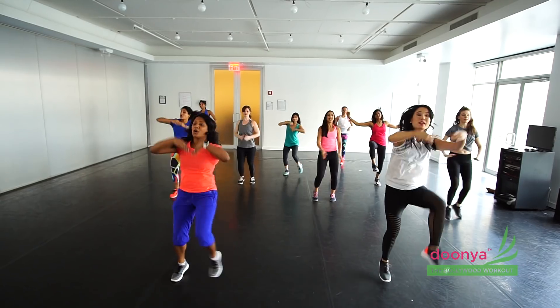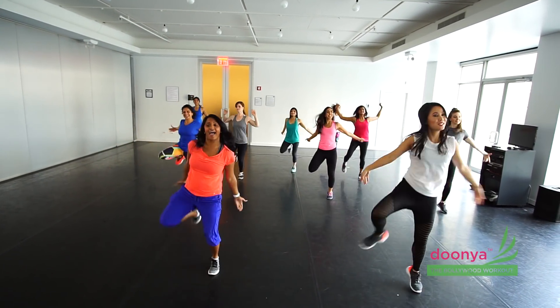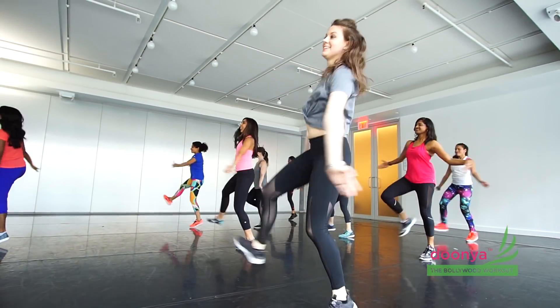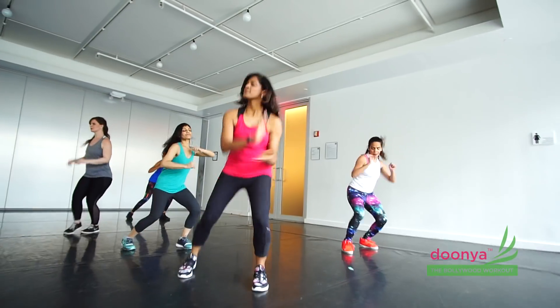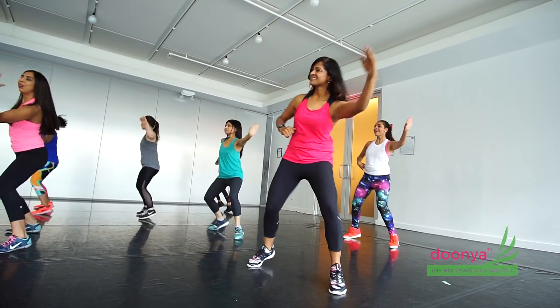Cross tap here, cross it over. Kick it out. Up. And other side. Cross tap. Last tap. All right. Get ready for that chicken. Cross it. And scoot. One more time. Other side, other side.